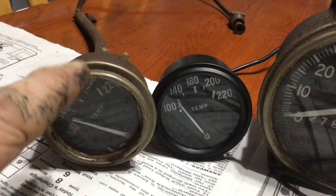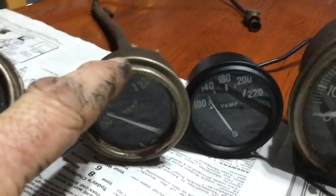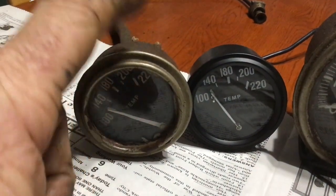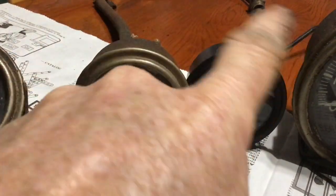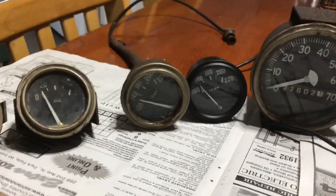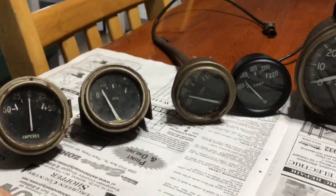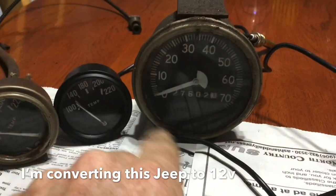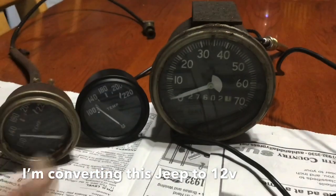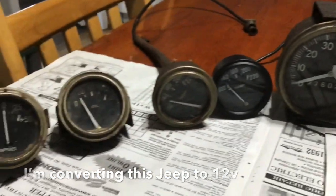One thing is the bezel difference — this one is broken, the probe broke off the end. So I'm going to take this bezel off, clean it, paint it, and then swap it out so they all look the same. I also still have to order a new fuel gauge — all I have is a six-bolt one.